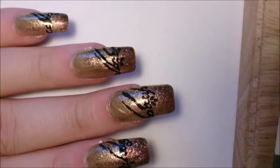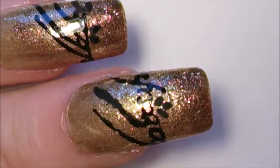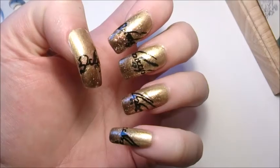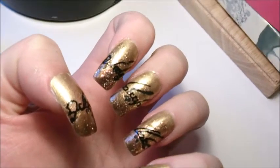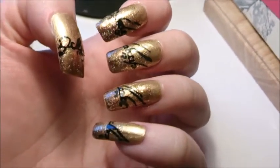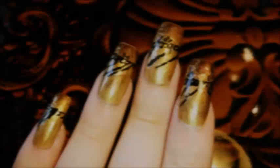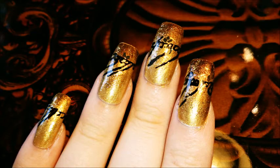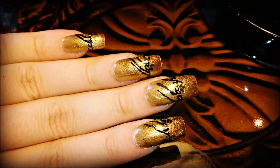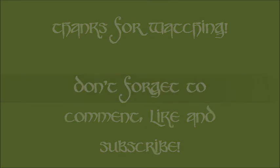And finally use the black acrylic to add small embellishments, and that's you done. Thank you.